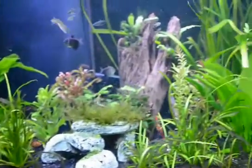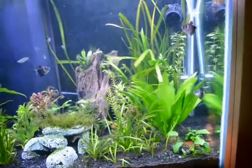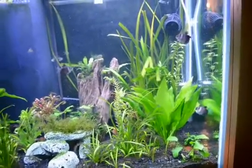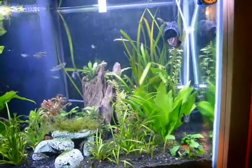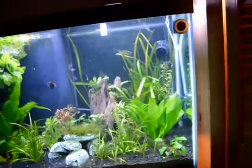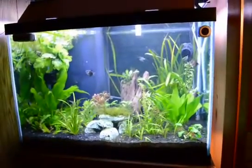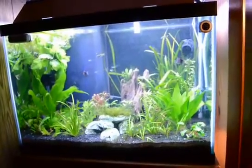Hello everybody, just making a short video on the installation and the parts involved in a CO2 installation. I put this unit on my 65-gallon aquarium yesterday, so I'm going to run through the installation and a few of the parts involved.